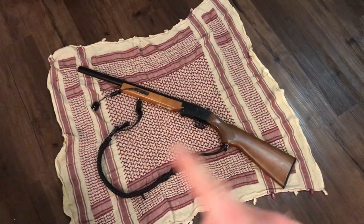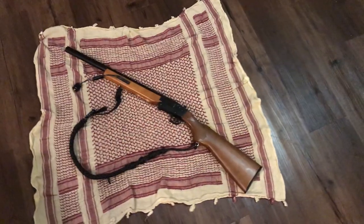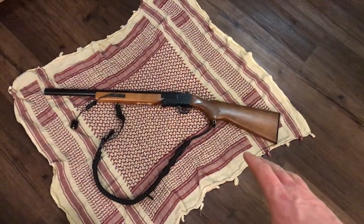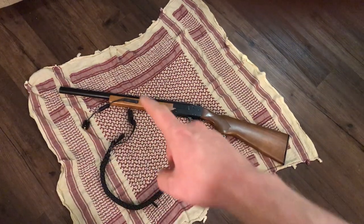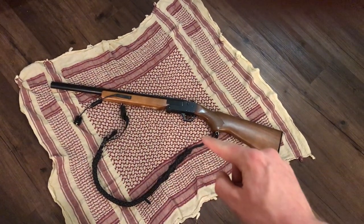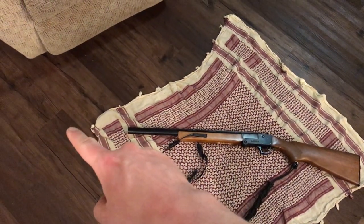Now obviously this is not the stock shotgun — I've already done all the work, but I'm going to try and show you what I did. The original gun would not have a flashlight switch on it, would not have a shoulder strap pre-installed, and would have a longer barrel about that long.